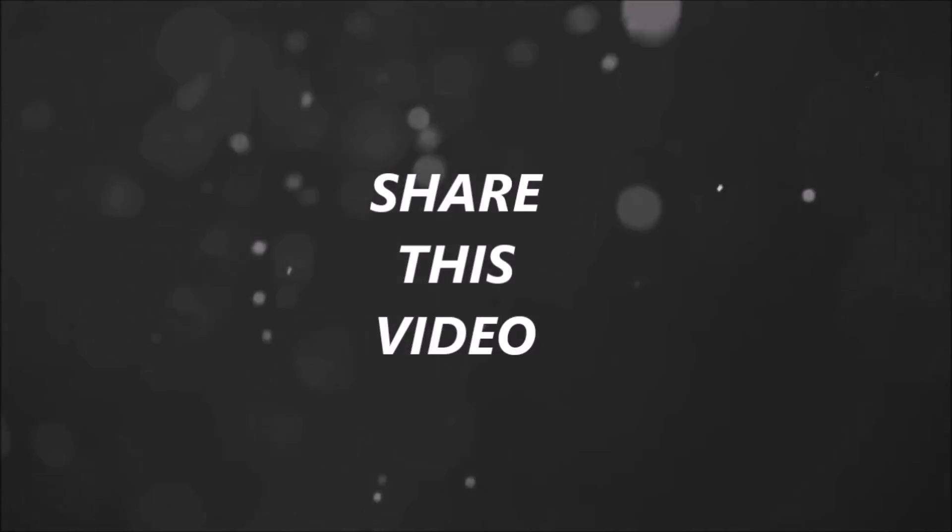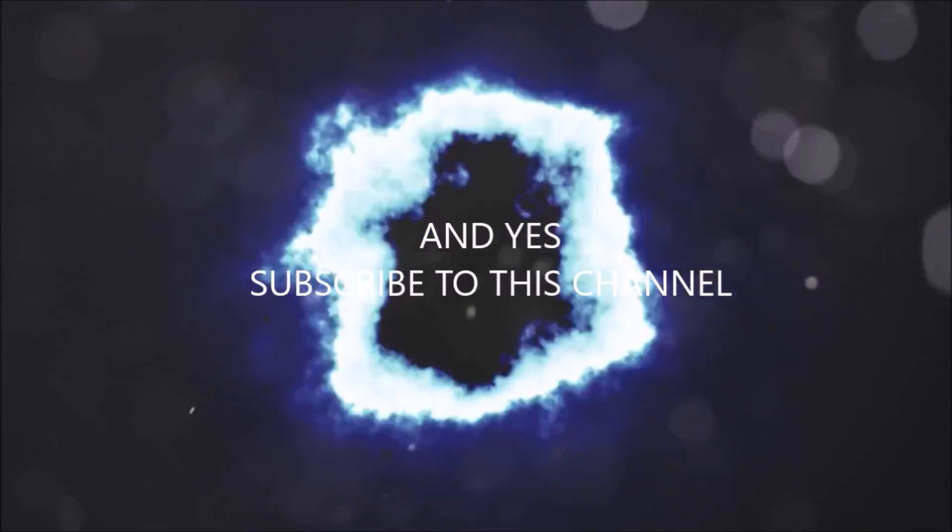If this video has helped you, then like this video, share this video, and subscribe to this channel. Thanks for watching.